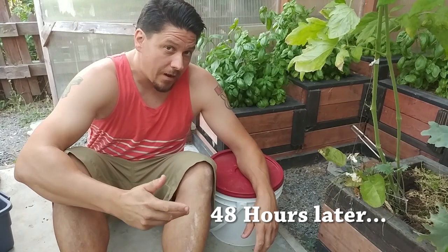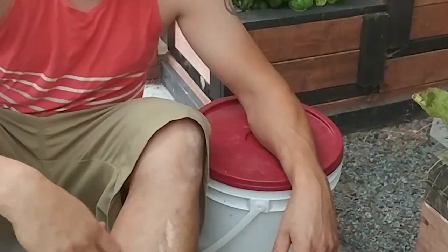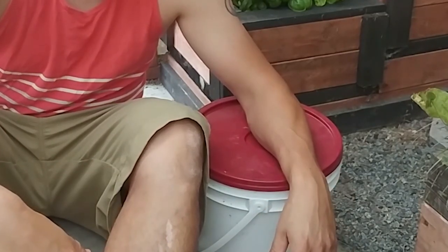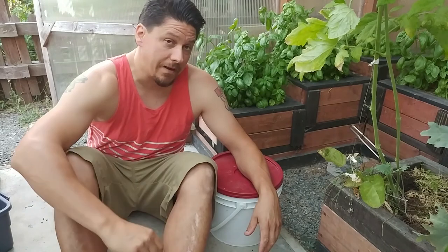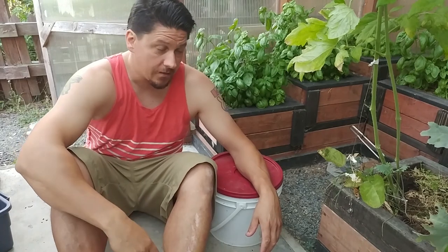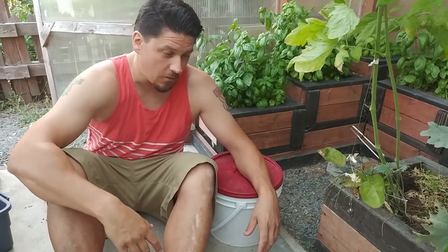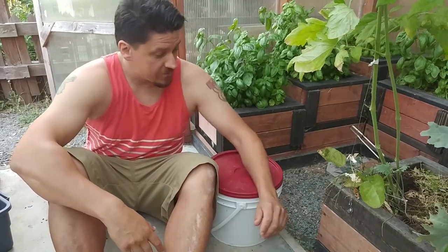It's been about 48 hours. I've stirred the mixture probably every eight hours — three times a day — just to keep it aerated. You can put a fish pump with an air hose in here, but I like to keep things simple. Not everybody has one or wants to buy one just to make compost tea. You can aerate it well enough by stirring with a stick. Some people say to blow in it with a straw — don't do that, you're just putting carbon dioxide into the mixture. Stir with a stick every eight hours; that's good enough.